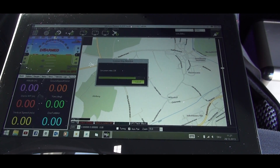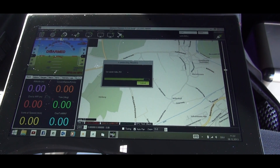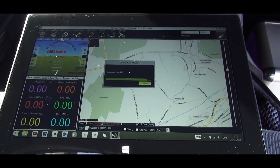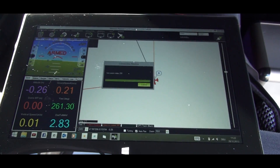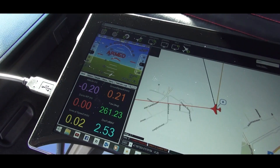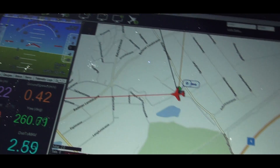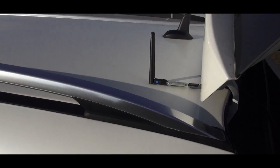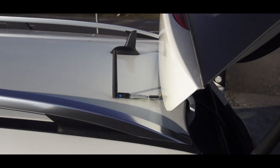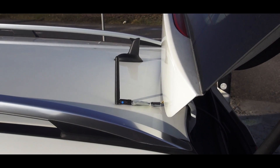What we can see now is the telemetry initializing and getting the connection — getting all the parameters. You can see clearly that the plane is now armed and visible on the screen. For this flight I just placed the telemetry transmitter and receiver on top of my car. That should be good enough.